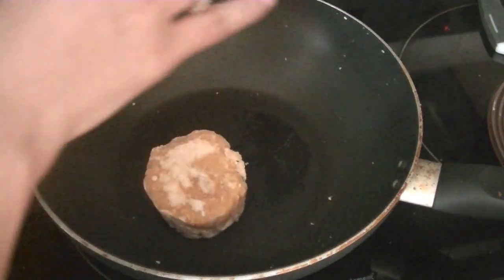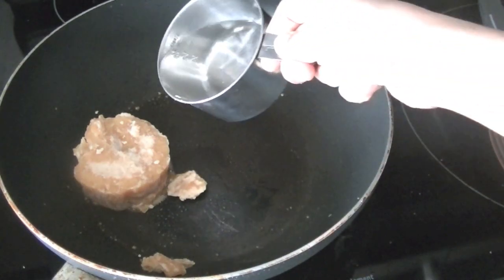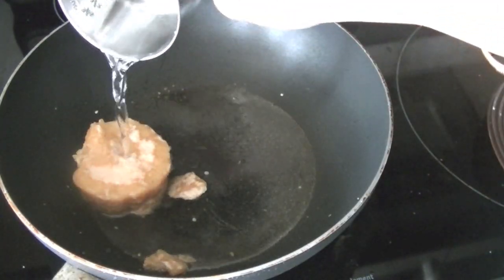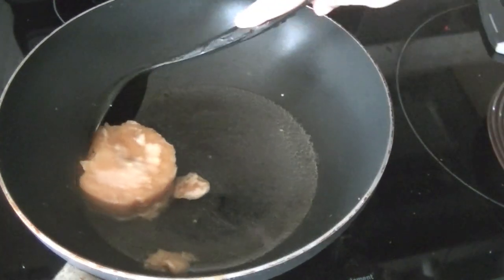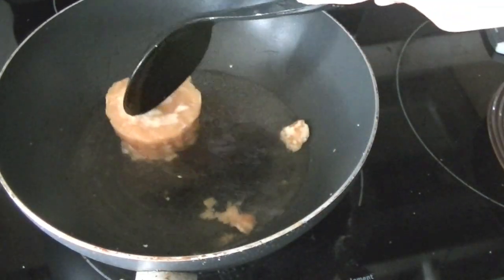Set them aside and in the same wok go ahead and add your jaggery. In order to melt it we are going to add half a cup of water. This helps in dissolving the jaggery. Keep stirring it so that it doesn't stick to the bottom of the pan and can quickly dissolve.